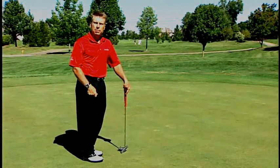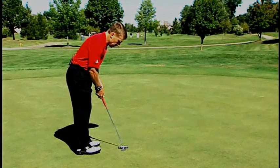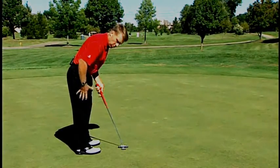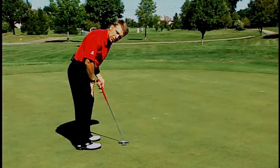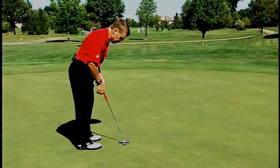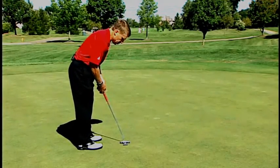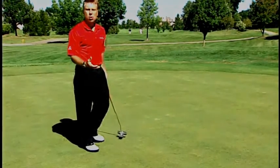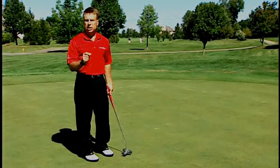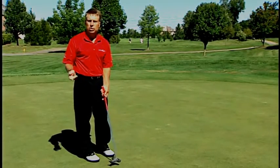Here's what to remember about putting: when you set up, tilt your upper body forward with less knee flex than normal and have your hips higher. Your weight should feel like it's on your quads and more toward the balls of your feet. That moves your shoulders forward and puts you in a position where you can allow the putter to swing underneath your body, keeping your hands quiet, your wrists quiet, and your body center stable — allowing a much better putting stroke.